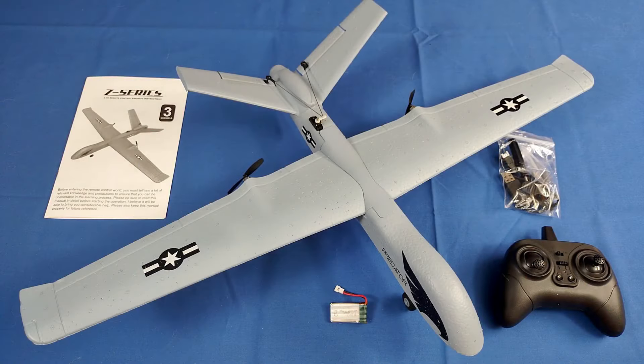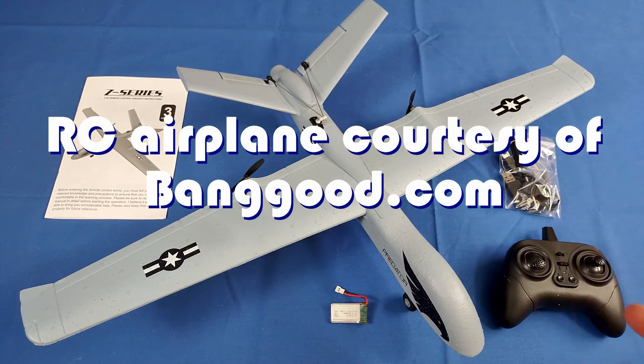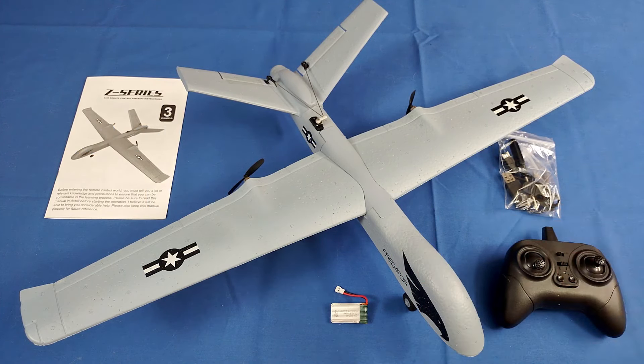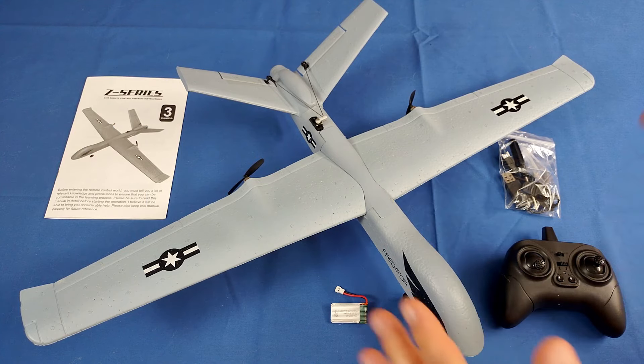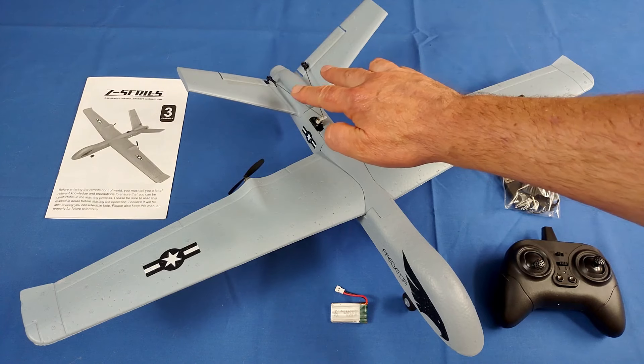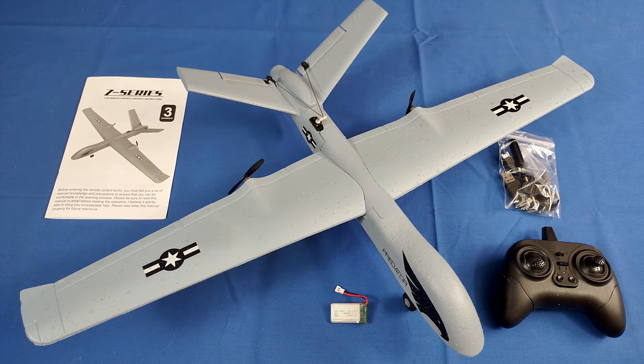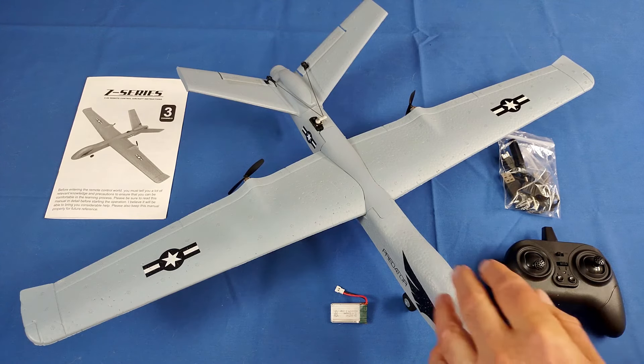Good morning, Quadcopter101 here, and I have a neat new airplane for you today, folks. This is the KF Plan Z55 3-channel drone. About 6 years ago, I did a review of its predecessor, the Z51 drone, which was about this size, except it did not have elevator control. This one has elevator control, so they've improved the design on this.